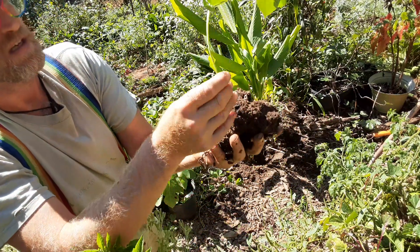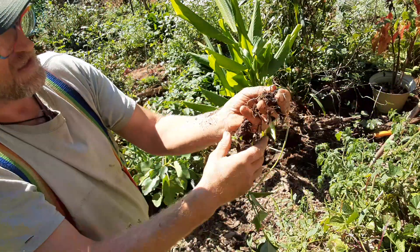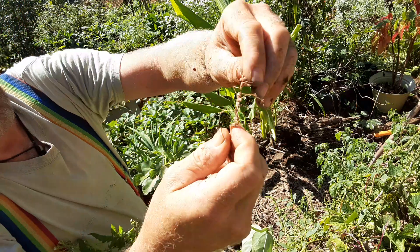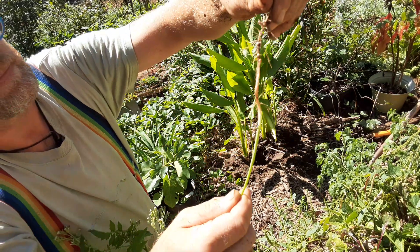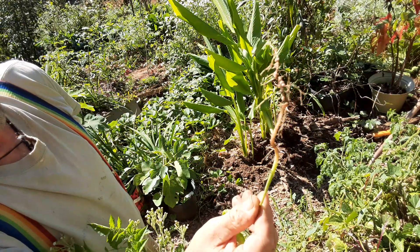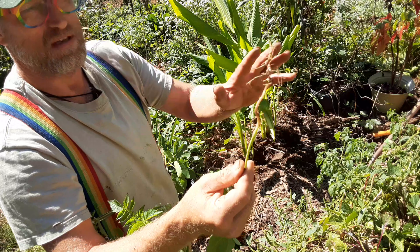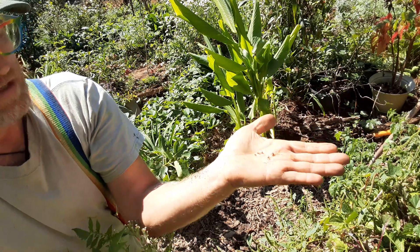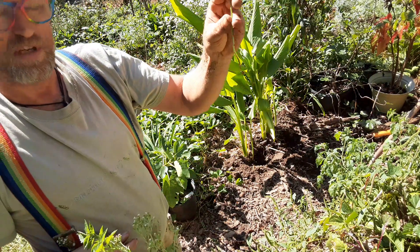This one happens to have a cowpea in it. Let's see if we can find some of the nodules on that. We're also using nitrogen fixers — this is a cowpea. Those pink sacks are the way it stores nitrogen in its root system. Insects come in, consume that, and deposit it back, leaving that nitrogen behind. Those are your legumes, your nitrogen fixers — cowpeas.